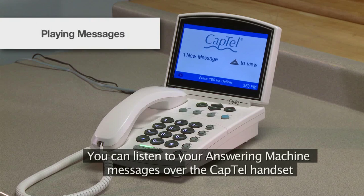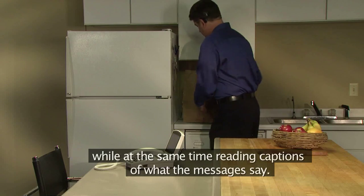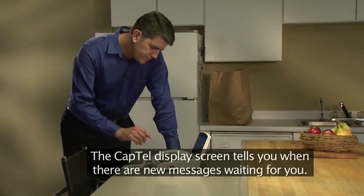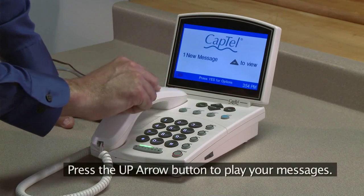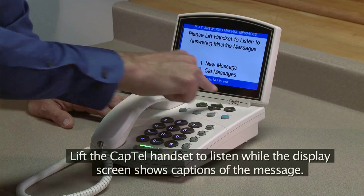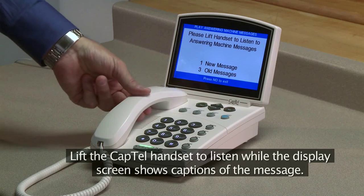You can listen to your answering machine messages over the Captel handset while at the same time reading captions of what the messages say. The Captel display screen tells you when there are new messages waiting for you. Press the Up arrow button to play your messages. Lift the Captel handset to listen while the display screen shows captions of the message.